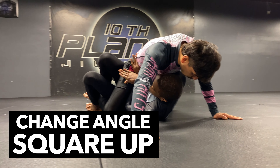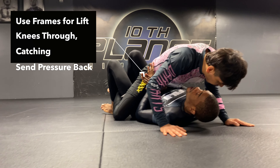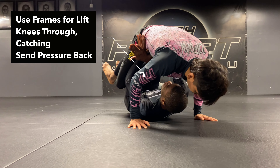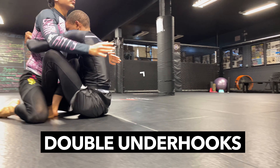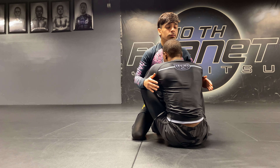I don't want to try to lift him up from this angle — I want to square my hips up and lift him up from a more squared-up angle, using my frame, breaking my knees through, catching, and sending that pressure back to my double unders head position. We can do all sorts of things from this position.